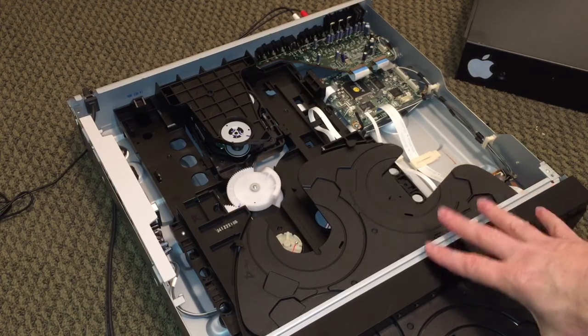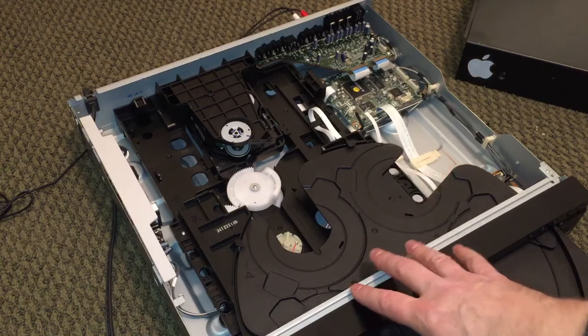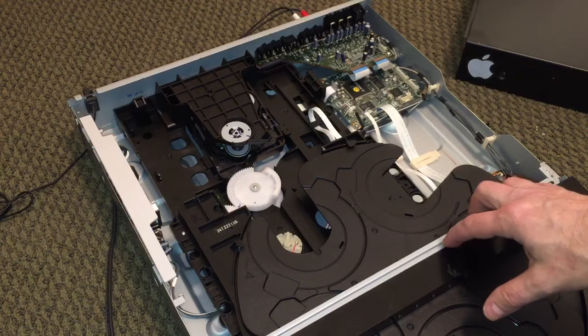I found this at the Goodwill outlet. Now, if you've never been to a Goodwill outlet, you are in for a cultural experience. It's a place where all the stuff that can't be sold in the other Goodwill stores goes. They throw it all in bins that roll around, people crowd around them and go through them like crazy. I found this particular unit back towards the back of the store near where you plug things in to test them.